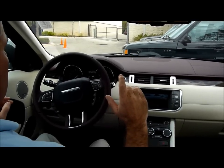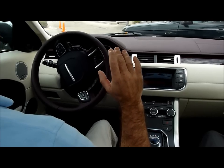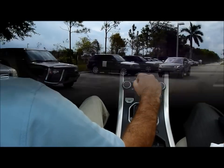Now it tells me to select drive — stop and select drive — just pull it forward and we're parked. Voila.